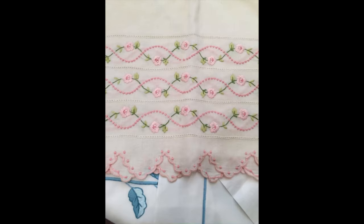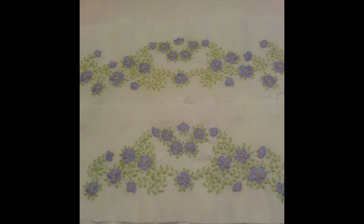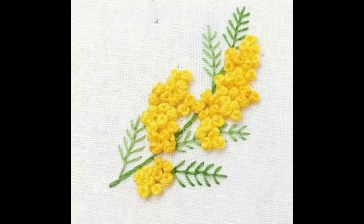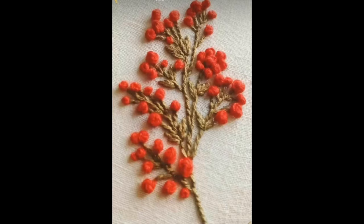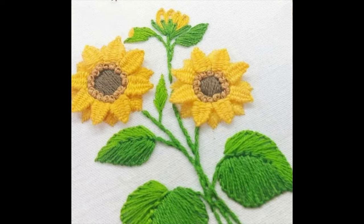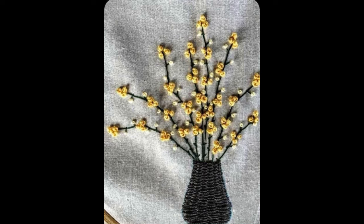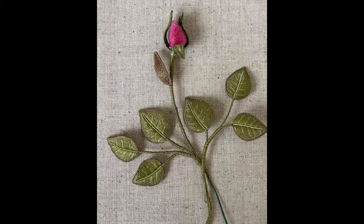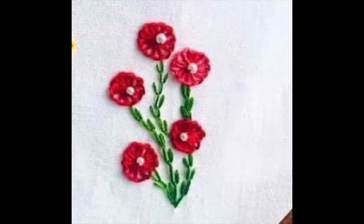One more important tip: I recommend using the same color fabric base and same color threads as shown in the designs to achieve an exactly look-alike result, because changing the color combination can lead to variation and less satisfying results. Very soon we will be sharing 5D and 7D new trendy patterns of hand embroidery that are hard to believe are handmade — so stay tuned!